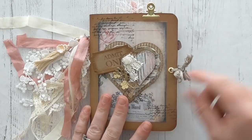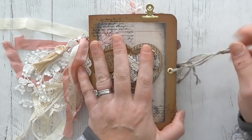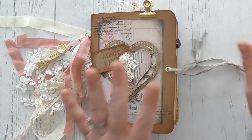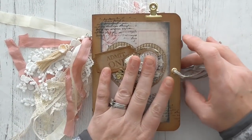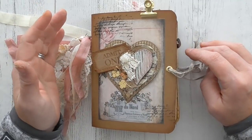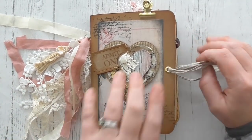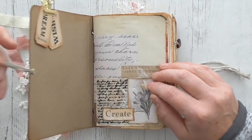We've got the eyelet closure with just some braided twine stuff. I wanted it to look kind of rough and ready. Nothing in here is perfect — that is my mantra with crafting. Nothing has to be perfect. You don't have to have junk journals matching or anything like that.